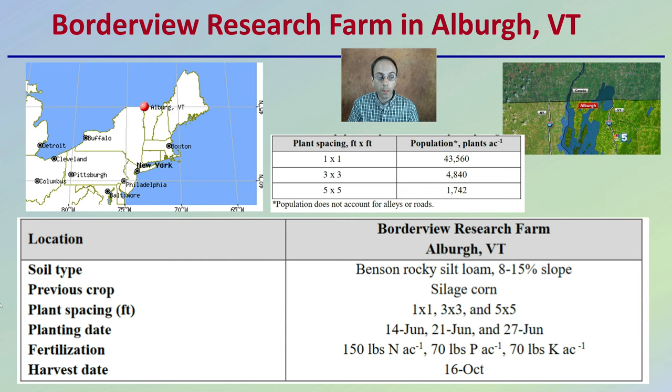With outdoor research, it's good to have an idea of the location, the previous crop, the planting date, fertilization, and harvest date — and here that information is provided.